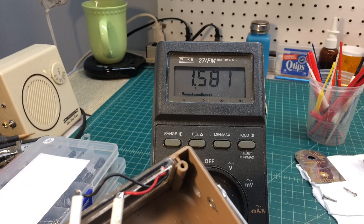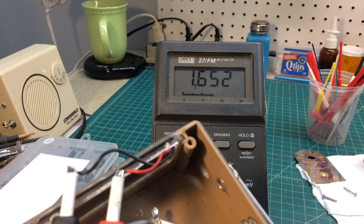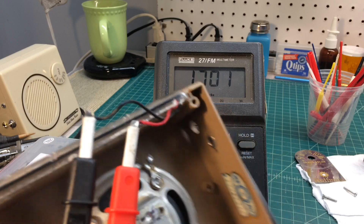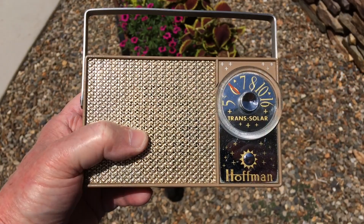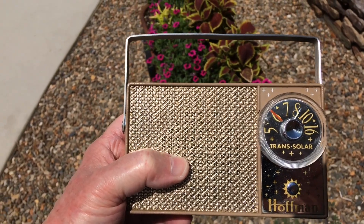Let me get the receiver back together. We'll flip the switch over into the solar mode and take it for a test spin. I've got the unit playing on the solar.